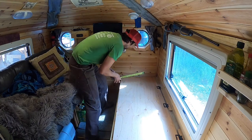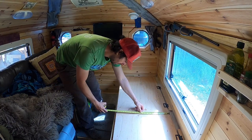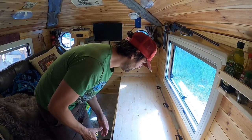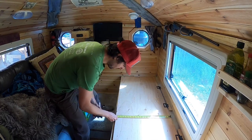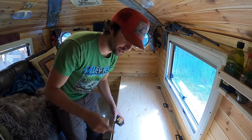We're gonna measure this distance here and cut these slats. It looks like about 22 inches — measuring twice to confirm: 22 inches. Always measure twice.